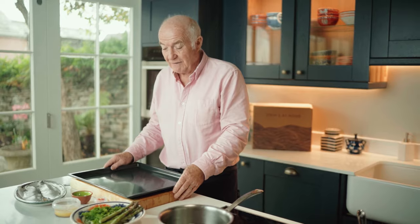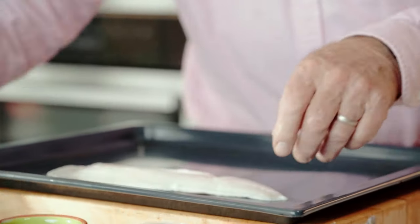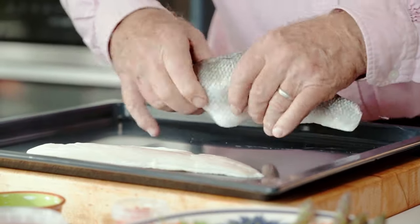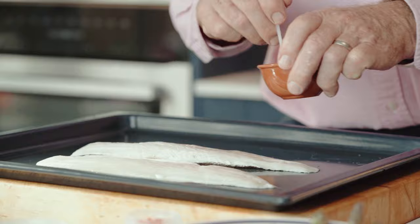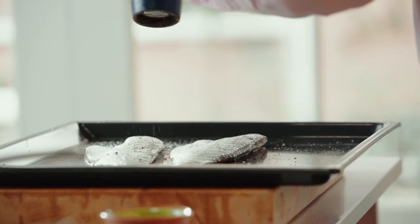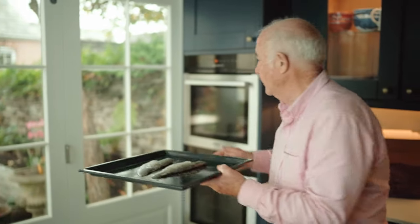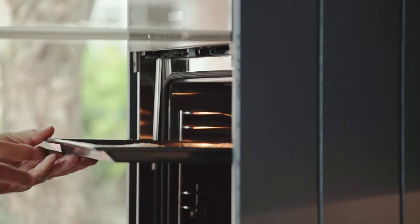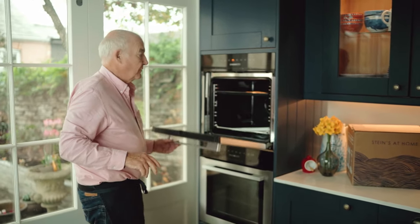So the main course now for the Steins at Home Easter box. Let's start with the bass. I've got two lovely fillets of bass here. I'm just going to paint them, anoint them with oil and season both sides with a little bit of salt and black pepper. And then in the oven under a hot grill, put them really high up so they catch the radiant heat from the grill bars.